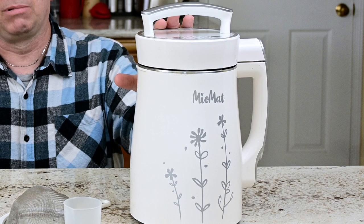Let me tell you — for us, this plant-based soy milk maker from Miomat is not that kind of device. We've had it for over a year now and we've been using it weekly for a whole year. That's right, every week we have been using this machine to make plant-based milk. For us, that's soy milk. So let's go inside this machine after a year and see what it looks like inside.